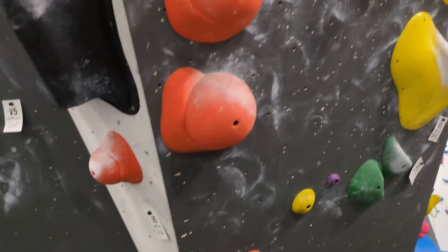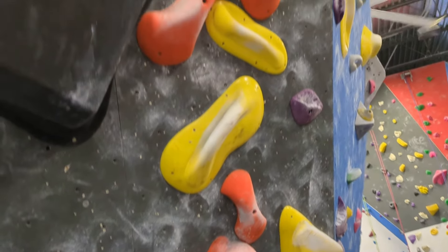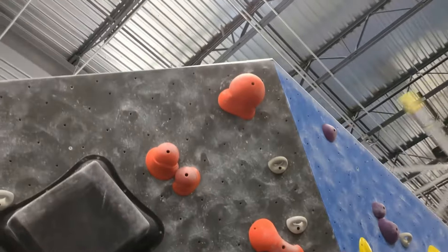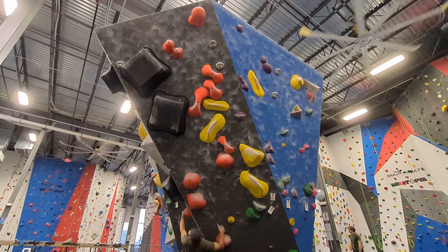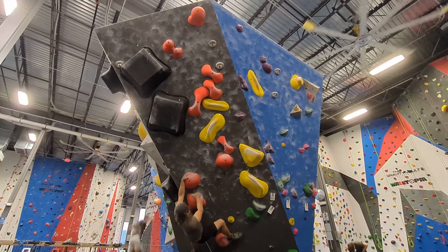Now I'll move on to this orange V6 that starts with slopers, has a middle section of four pinches, and then ends with more slopers. I think the key to this climb is body positioning and keeping my feet. The wall is quite steep and I don't think I have the strength to hold a swing if I lose my feet.